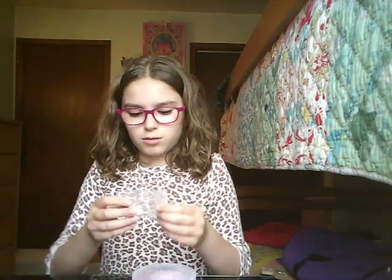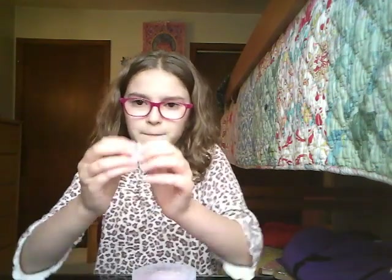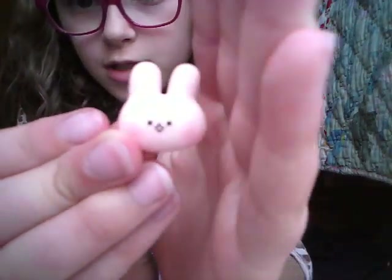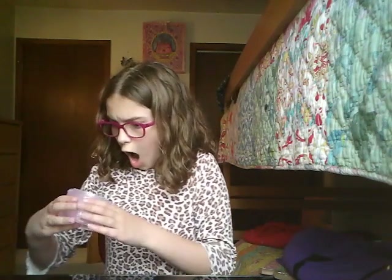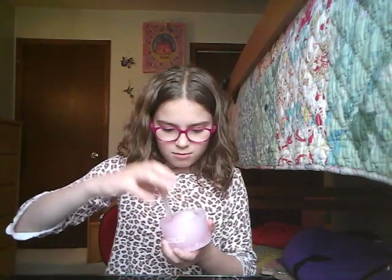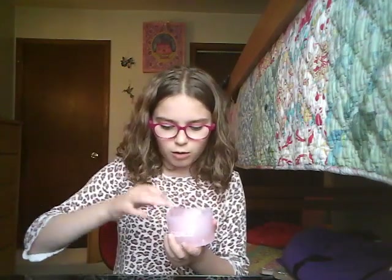I'm gonna get the charm out, which is a cute little bunny. I feel like they should put this little bunny as like their logo for Momo Slimes. It's really cute. So let's open this bad boy up — whoa, that is some real clear slime. I'm gonna put the bunny charm on it — oh my gosh, the slime is sticking all over it!